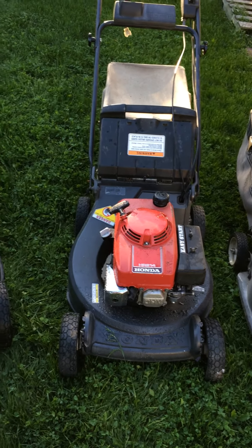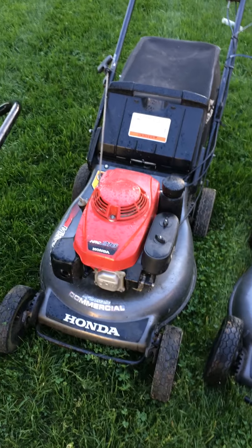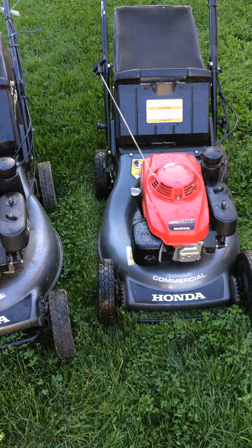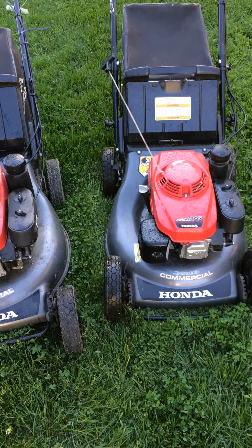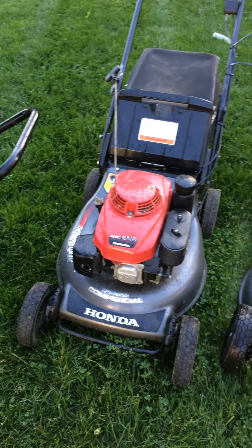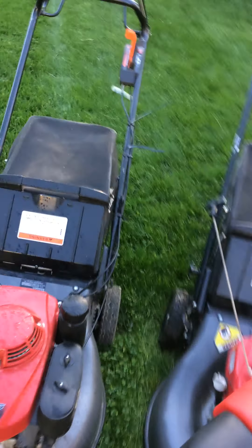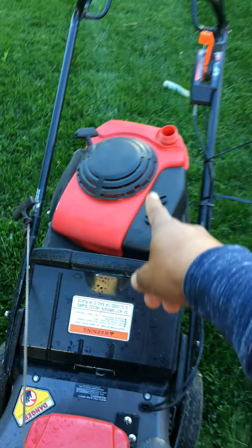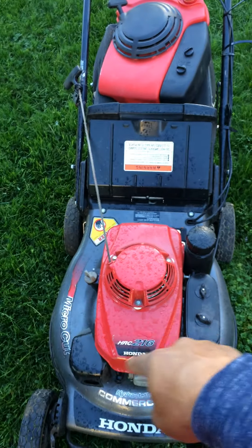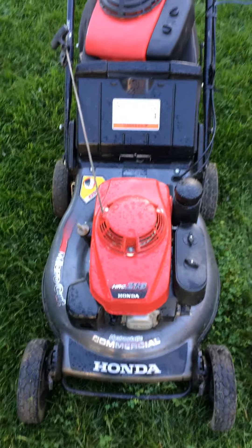Here's where it starts getting a lot better. I have two commercial grade HR 216 mowers that I acquired — I bought them in 2019, around February, almost over a year ago. The adventurous thing was this right here: I had the old-style HR 216 already in my collection.